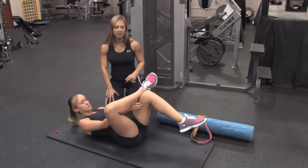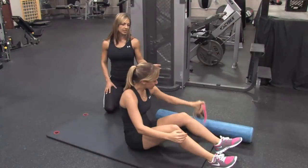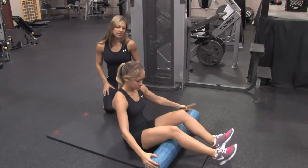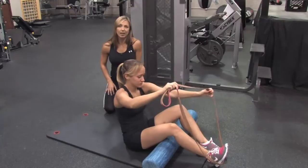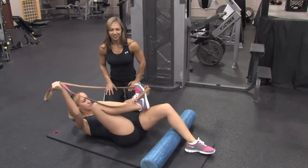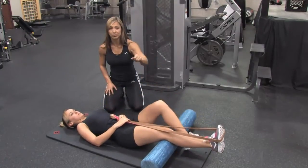Go ahead and come down. So this might be a better option for you. What we're going to do is Steph is going to grab a foam roll, and you're going to place it just above the knee — just like that, perfect — and you're going to lie down. We're going to add the strap and put it more towards the ball of your foot. This is going to help you stretch a little better and we'll see that in a second.